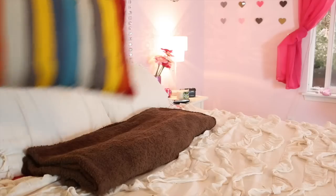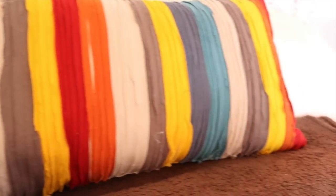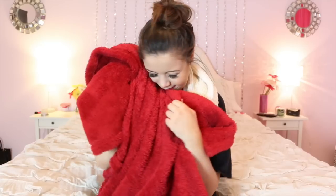So obviously my room doesn't look fall right now, so first I just took off all my old pillows and added a brown blanket just to give that more fall vibe. Then I added this really nice accent pillow which I think is so cute — I got it from Target. I also added a red blanket to my bed just to give a pop of color.